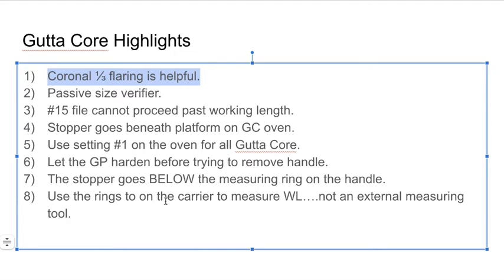The point is coronal flaring is helpful. Passive size verifier: for those who use GuttaCore, there's something called the size verifier — a stainless steel file that matches the taper and apical diameter of the subsequent GuttaCore. You're placing it down into the canal to get a sense of whether it's passive or not. This is your test run for the GuttaCore, because with GuttaCore you get one shot. If you're placing it and you have resistance, go back with your master file — whether Wave One or ProTaper — re-instrument several times and then try again. If you can't get a size verifier down passively, you're not ready for GuttaCore obturation.